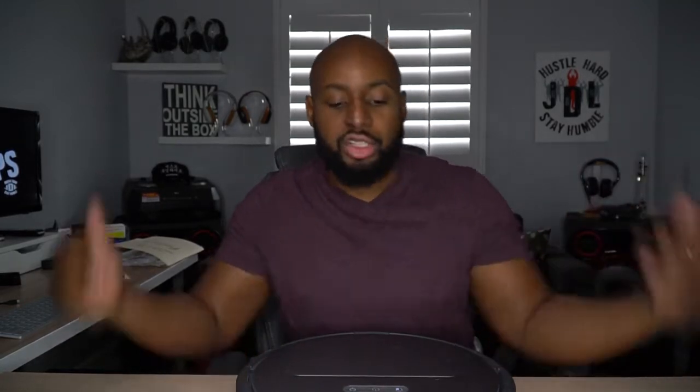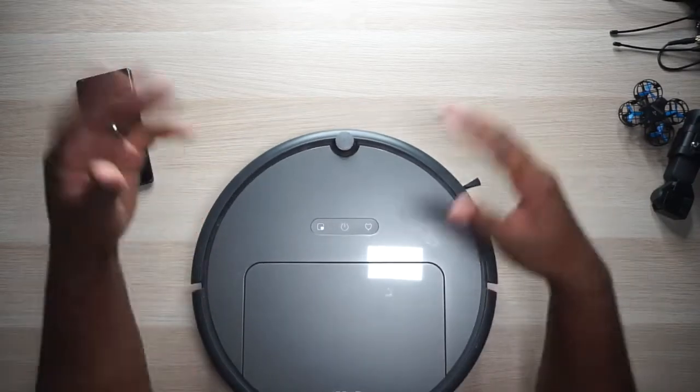It's definitely a lot smarter. It has a connected app and it just knows what to do and how to do it. I do prefer this over the Roomba 880. I don't know what Roomba's got going on with their new stuff right now, but Rosie here — she is doing her thing at my house. So let's take a look around.